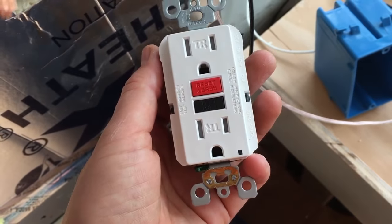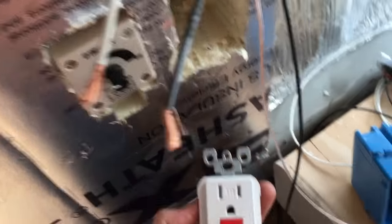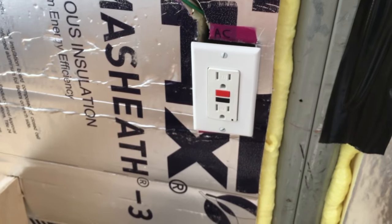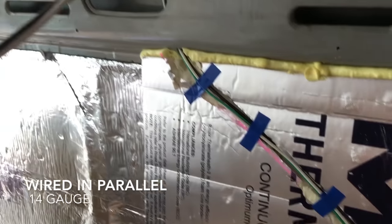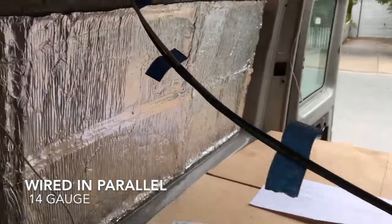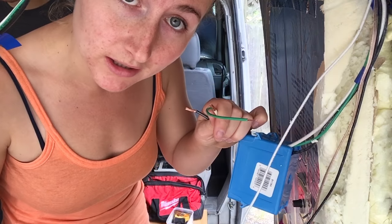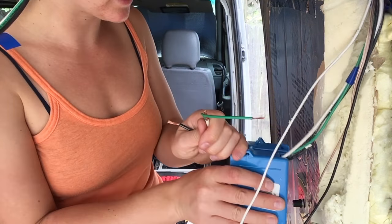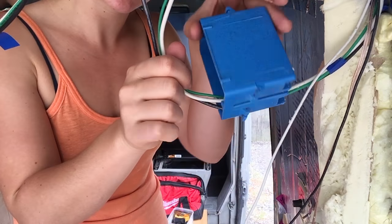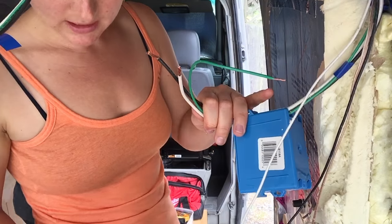I am gonna show you guys how to wire one of these power outlets. Here are my wires and there's my junction box. My friend P showed me how to do this. Three wires run out from here. They were gonna go on the ceiling but the tape doesn't hold, so there you go — they're connected to here.